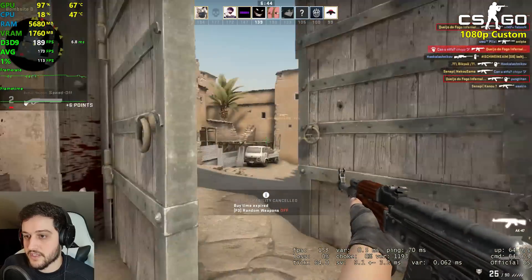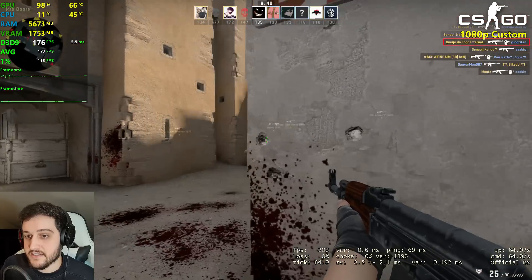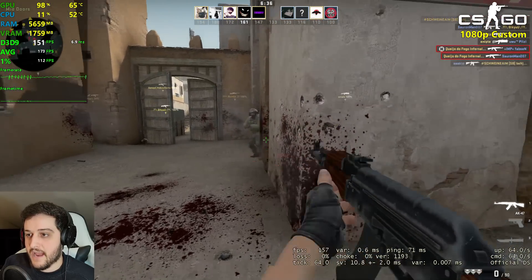Imagine you're running this game absolutely fine with a GTX 580, and then the next day it's a stuttery mess — because that's exactly what happened.